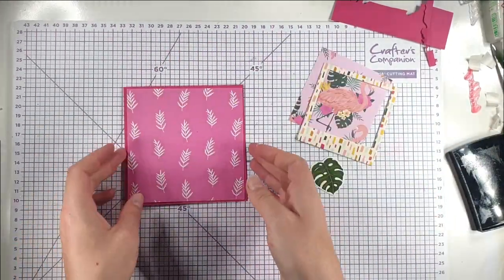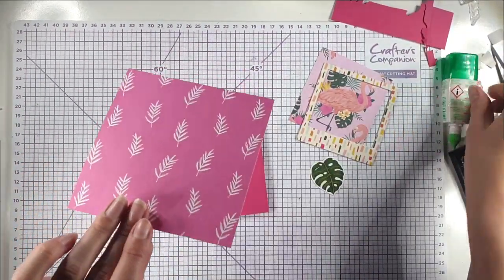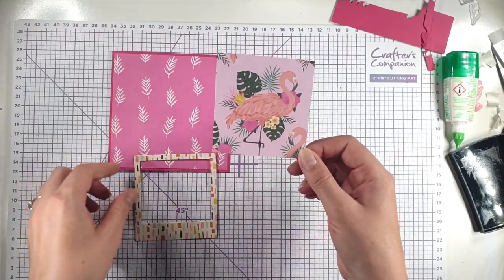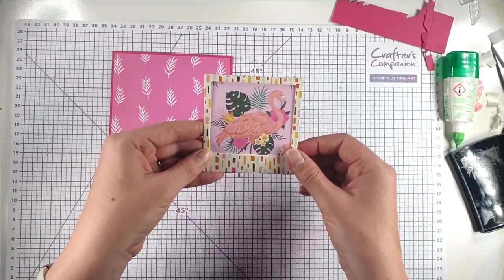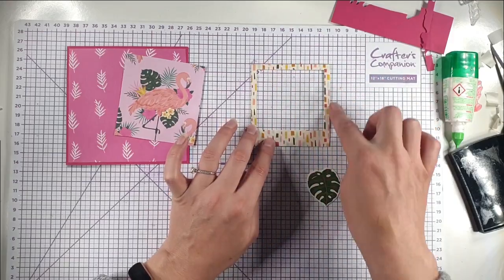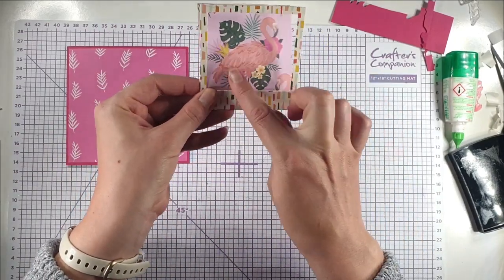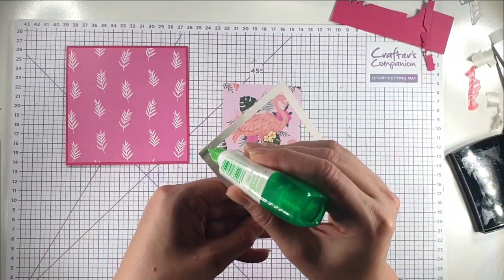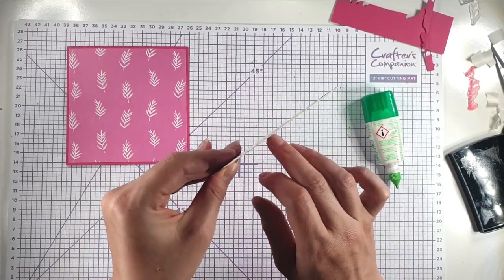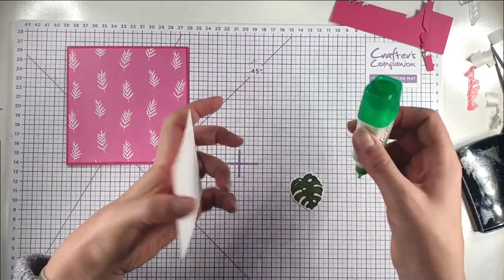For the next card I'm using another five by five inch card blank with Melon Mambo cardstock. I've got a piece from the larger paper pack and then cut a piece from the large flamingo paper specifically framing the flamingo. To do that I laid the frame on the pattern paper, decided which piece I wanted to frame, drew around it, cut it out, and confirmed it fits the frame exactly. These frames are made of nice thick cardboard so they're sturdy and add dimension. I'm going to glue the frame on and add this piece in the corner.